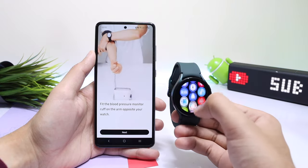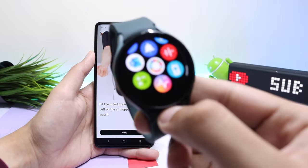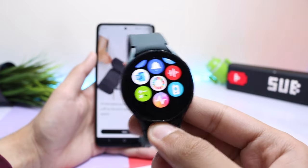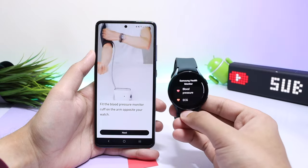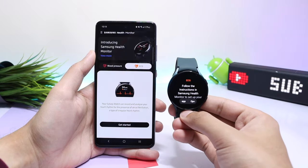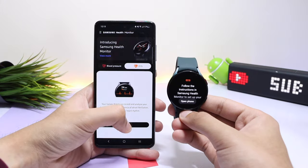Calibrate the watch with a real cuff-based BP apparatus. You may see two SHM apps on your Galaxy Watch — in that case, use the one which has a little logo on it. New SHM versions will be updated here on this channel as well as on the website, so make sure you subscribe and turn on notifications. I'll catch you guys in the next one — bye bye.